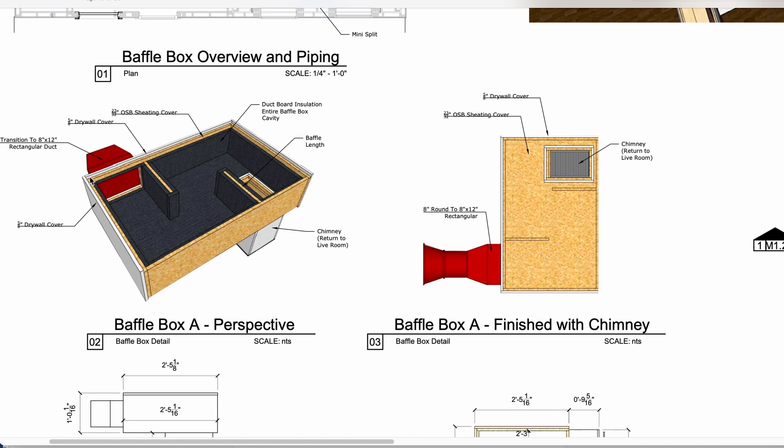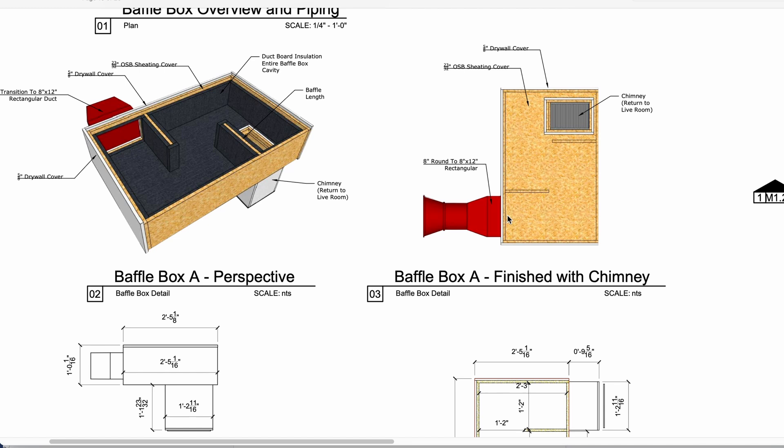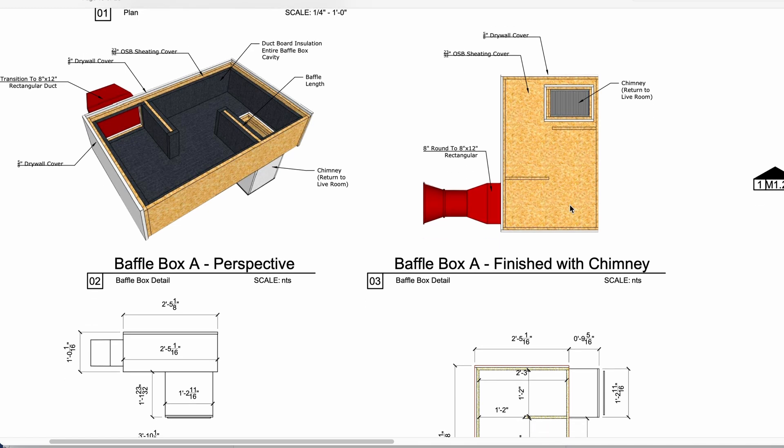Then we wrap it again in another layer of five-eighths-inch drywall, just to make sure that it's really heavy and sound can't get into or out of our box — that's the goal. Then we connect a rectangular duct here, though sometimes it's a round duct — it really just depends on the design of the box — and that will go into our system.